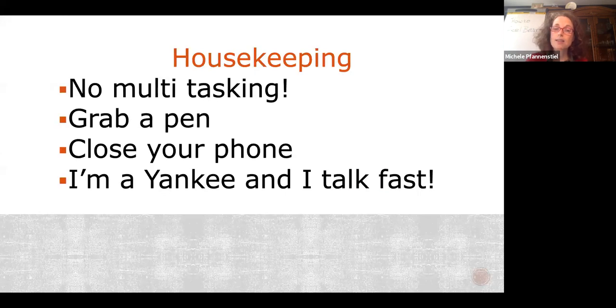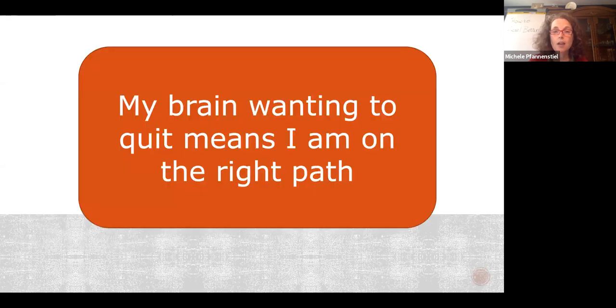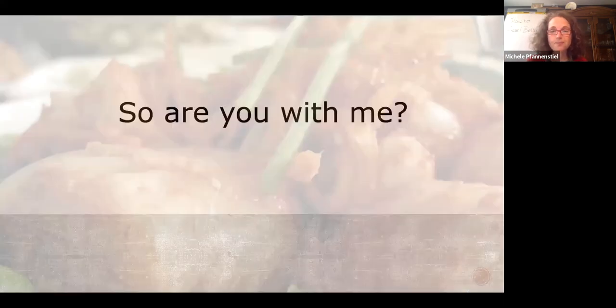I'm a Yankee and I talk super fast. We have a limited amount of time on these calls and I have to get through a lot. Pay attention and ask questions when you need to — I'll probably get to them at the end. Remember, your brain wanting to quit means you're doing it exactly right. I once didn't know how to write a HACCP plan, and I had to audit them for the U.S. Army to make sure the meat didn't kill our soldiers. You can do this.